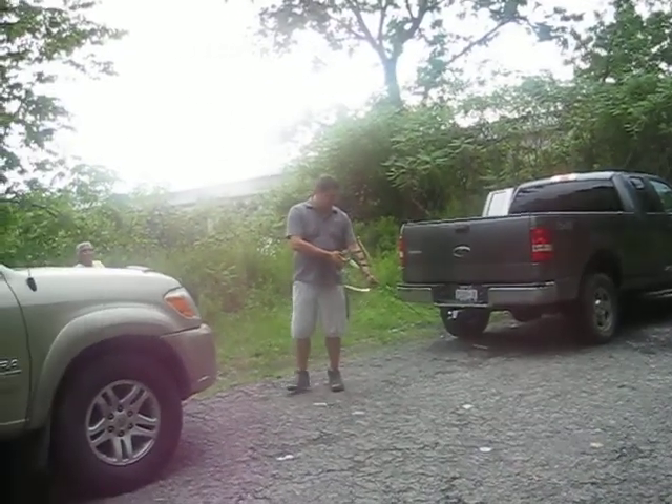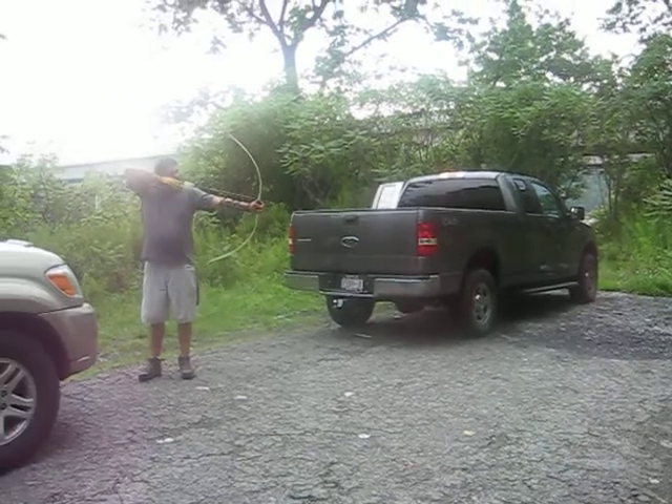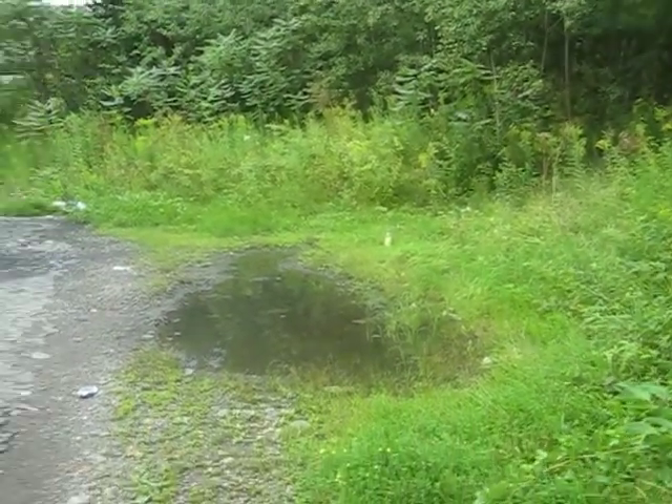Oh, is that a deer? I'm gonna have to adjust. Hiya. Way to the camera. Hiya.